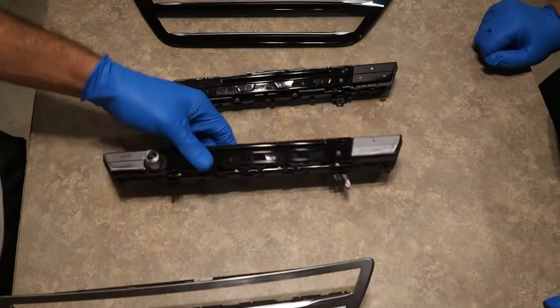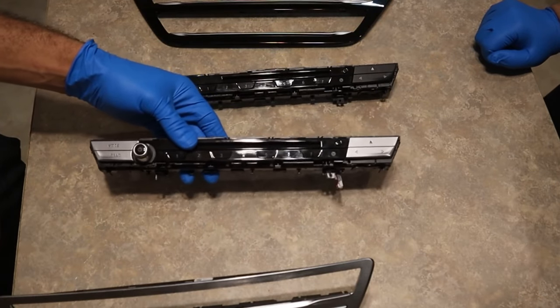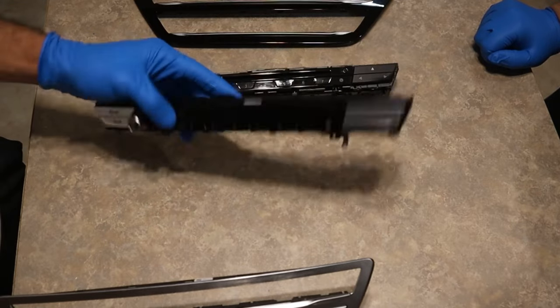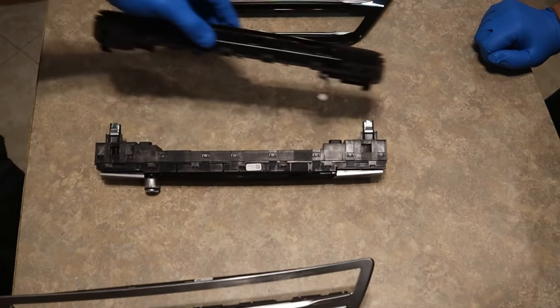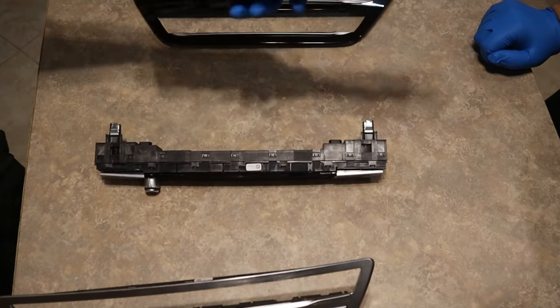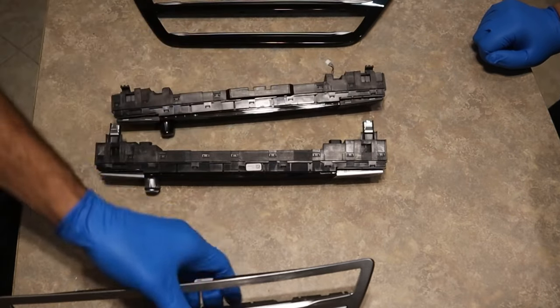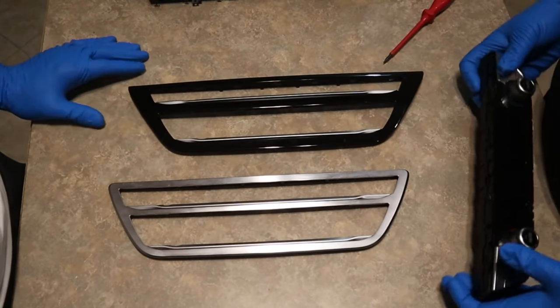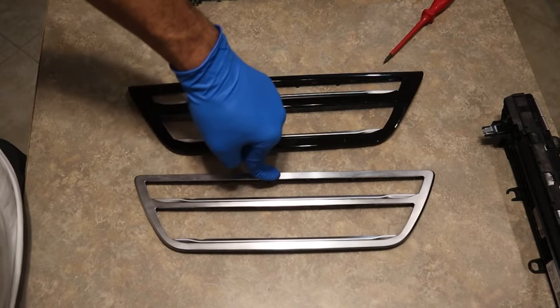Do the same for the touch climate. Luckily for us, all we need to do is change the bottom part because these two can just swap places — it's the same connection. And we don't have those two clips getting in our way from putting it in the car, so just swap this one out. When you replace the buttons on this, I'll show you how to do that.